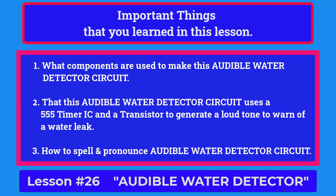Here are some important things that you were taught in this lesson. One, what components are used to make this audible water detector circuit? Two, that this audible water detector circuit uses a 555 timer IC and a transistor to generate a loud tone to warn of a water leak. And three, how to spell and pronounce audible water detector circuit.